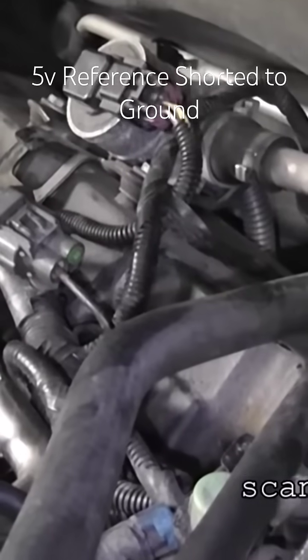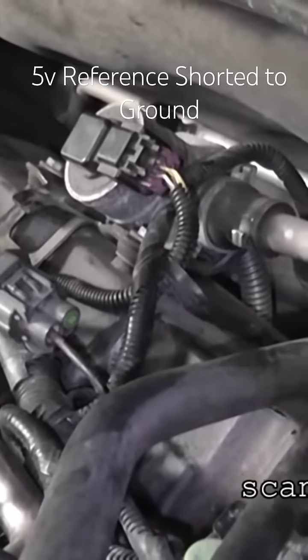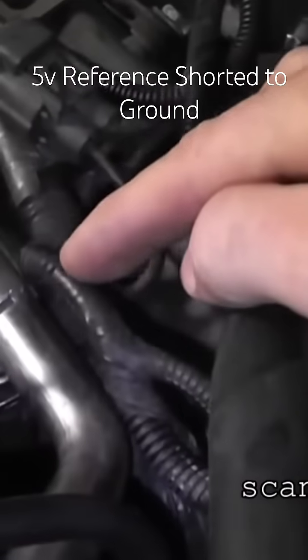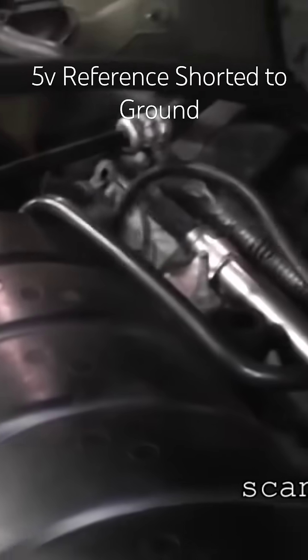One of the things I've always said is we never want to start moving a harness until we do all of our visual contact points. By contact points, I mean you're looking at the harness and you can see there's some contact on the fuel rail here, and we look further and see more contact on the fuel rail here.